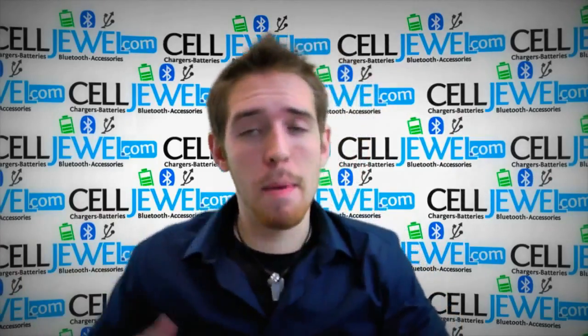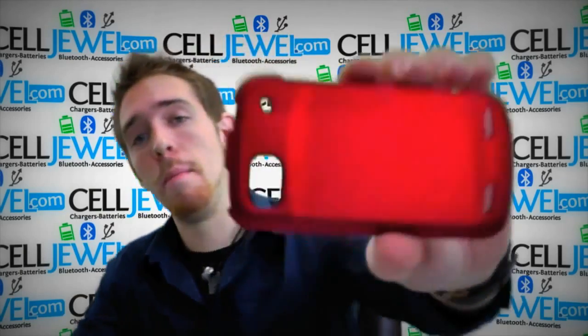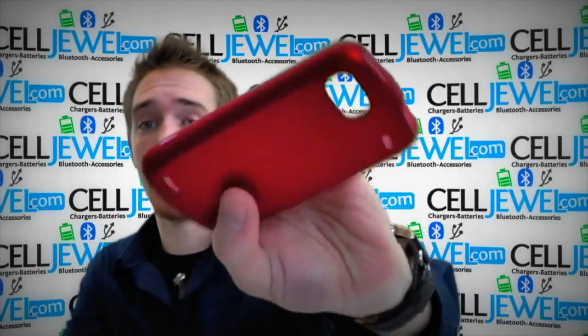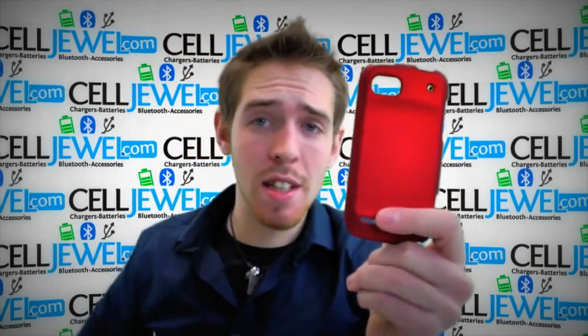Hello online shopper, what's going on? My name is Andrew, I'm with CellDrawl.com and I'm going to be telling you about the red snap home case for the ZTE Warp 2. It's a great little case. So let's get started.